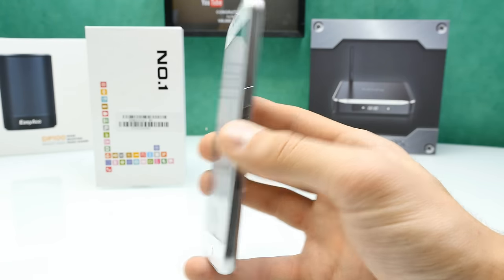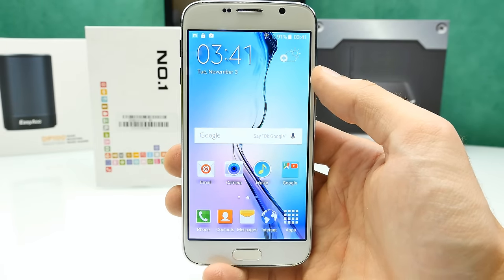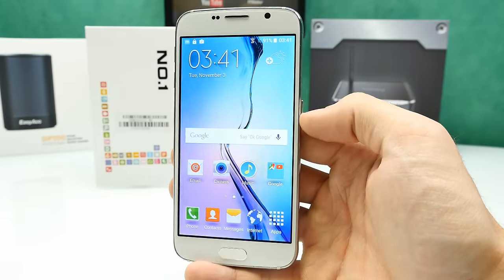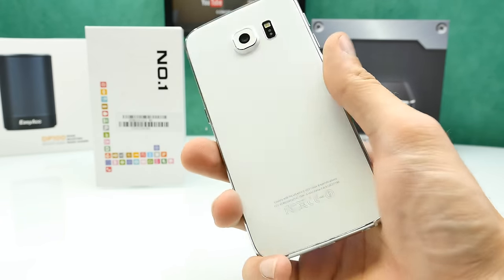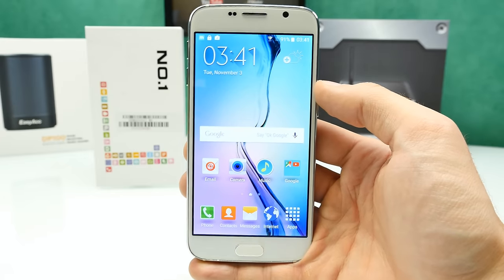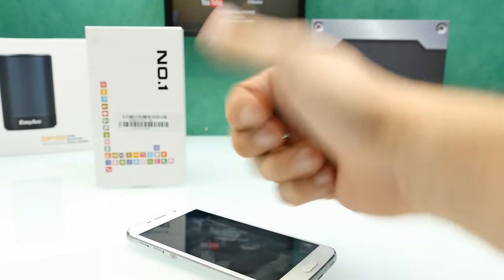I'll do the full review in the next few days — Geekbench test, battery capacity test, and other tests. I'll probably also dismantle this one for science and maybe give it away if it survives being put back together. Thanks for watching this first look and unboxing. You can get this from eFoxShop.com — link is down below in the description. Have a nice day and see you soon in the full review!